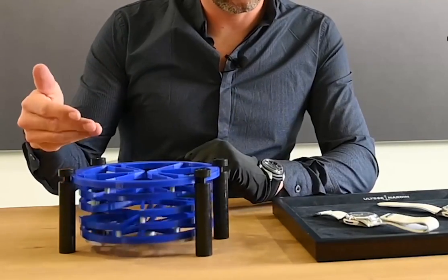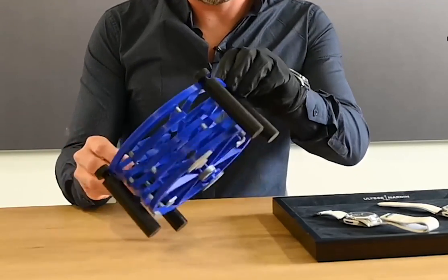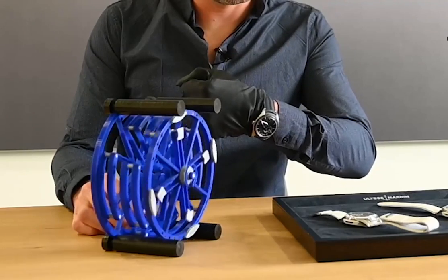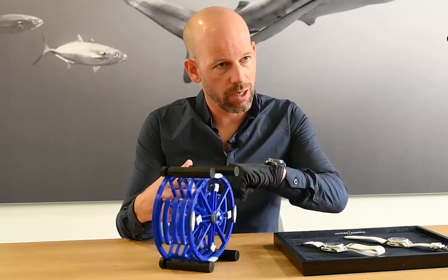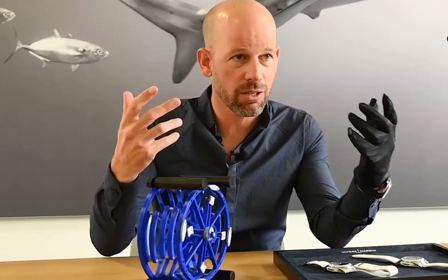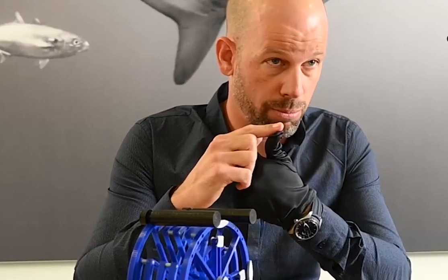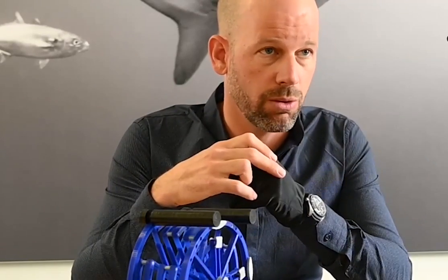So it can oscillate now in the flat position of the watch, and if I turn it on the side, it's like in the vertical position of the watch. The amplitude is the same, meaning we don't have flat and vertical differences in terms of amplitude. The idea of course is to improve the performances of the watch: the power reserve, the frequency, and the accuracy of the watch.